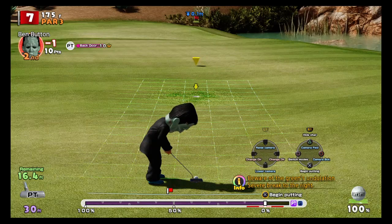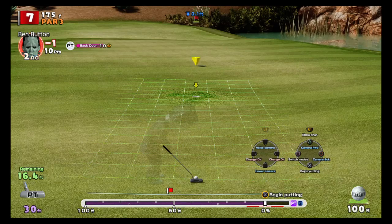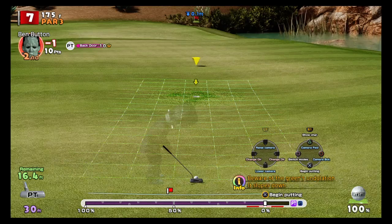This is a 16-foot putt that's also 0.1 downhill. Downhill means we subtract — 16.4 minus one gives us 15. So we're going to aim at 15 feet. Now the most important part: we need to read the break and aim the putt correctly.